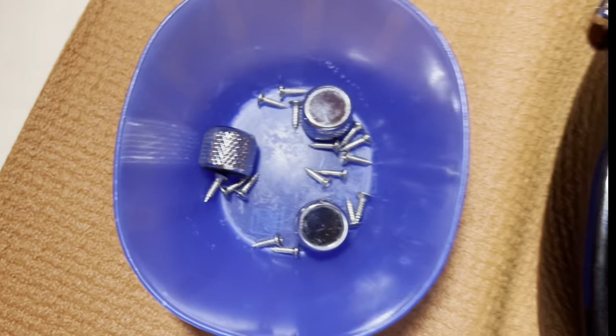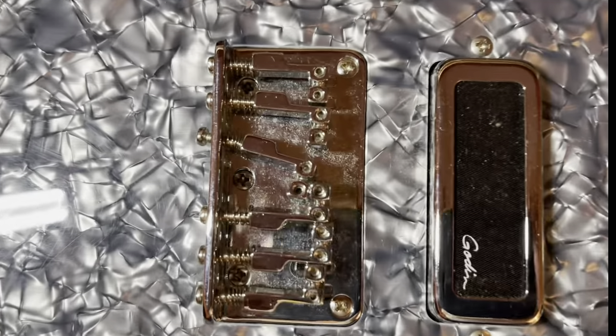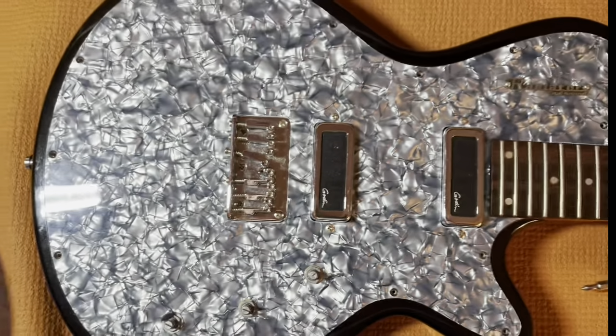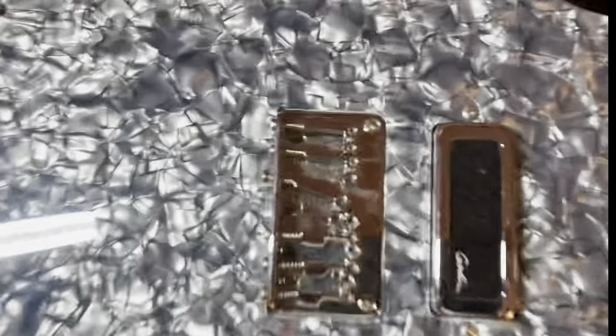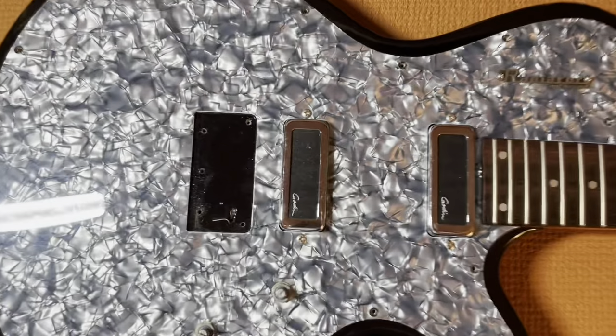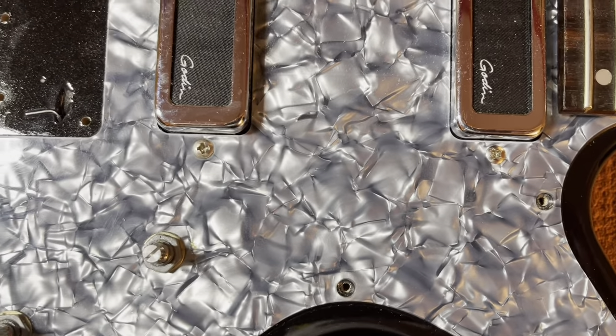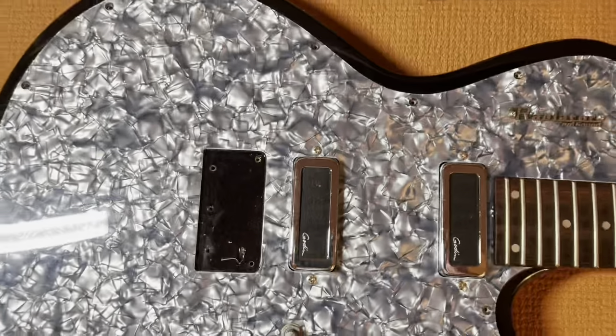I have the screws out and there are a lot of them. From other videos, I think you also have to take the bridge off before you can get the top off. The bridge is now off. The neat thing about the radiator is all the other parts are attached to the top, so I should be able to somehow slide this off.